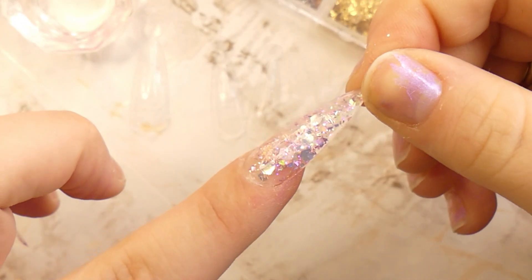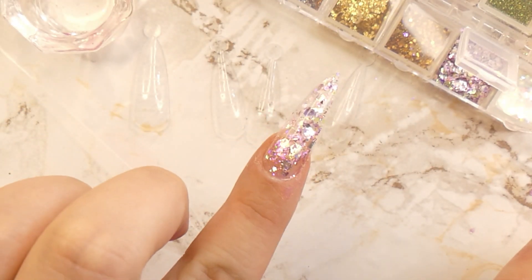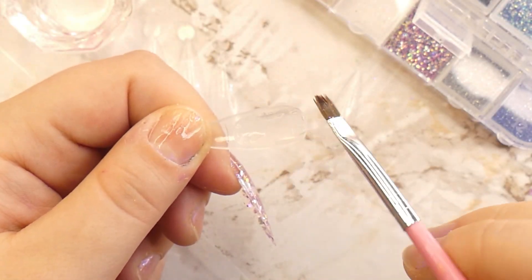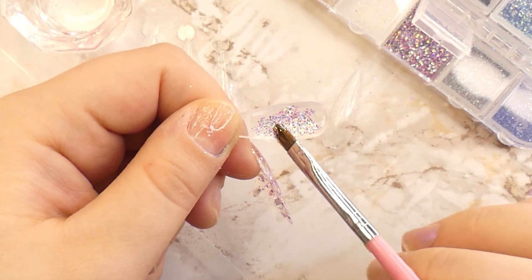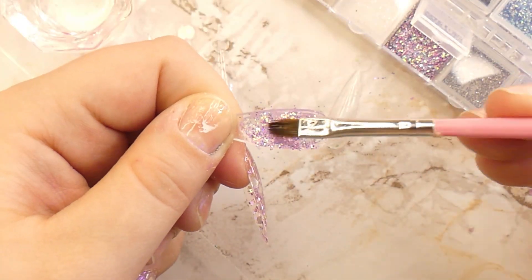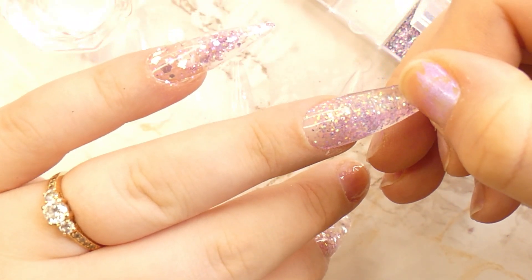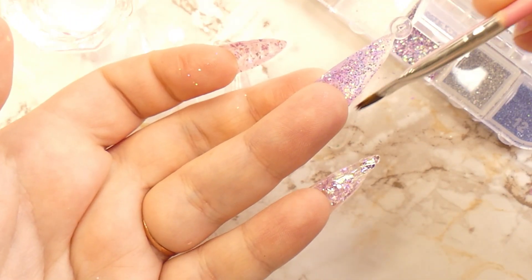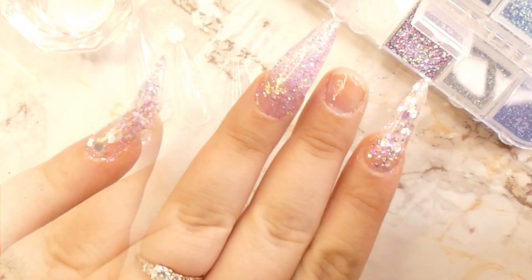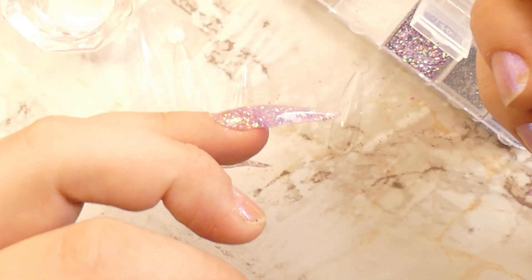Once again, pinch the sides of the nail and remove the dual form. For the next nail we're going to be using this beautiful glitter that has both pink and purple or blue elements — it's really pretty and reflective. Following the exact same method, mix the poly gel with the glitter, adding more glitter if needed, and smooth it onto the dual form. After applying this nail I saw that the underside had squished out a lot of product because I added too much poly gel, so I wet my brush and fixed the underside by pushing away the excess very lightly.